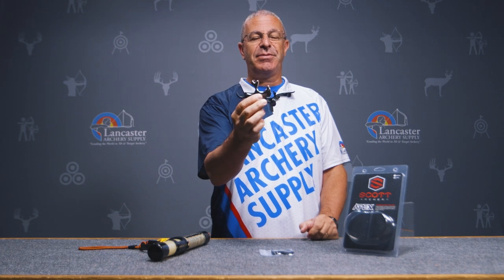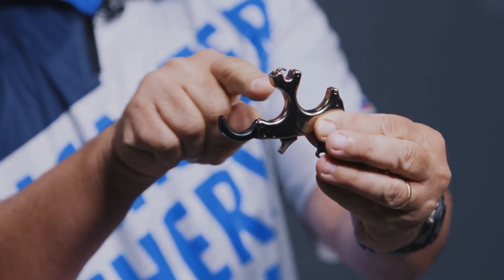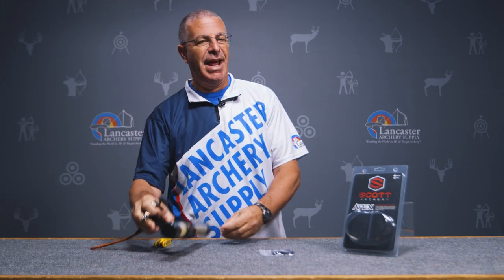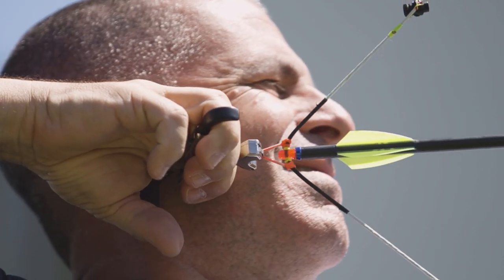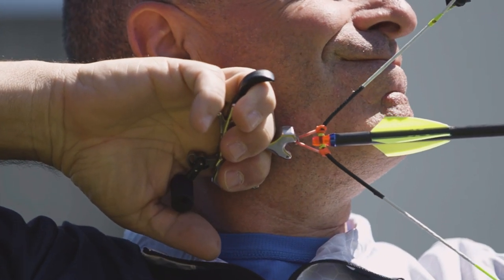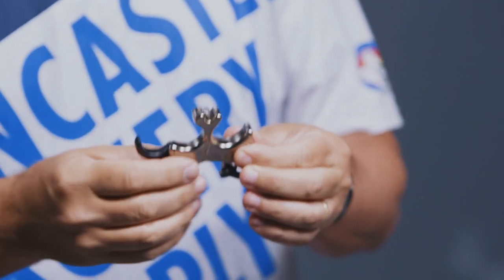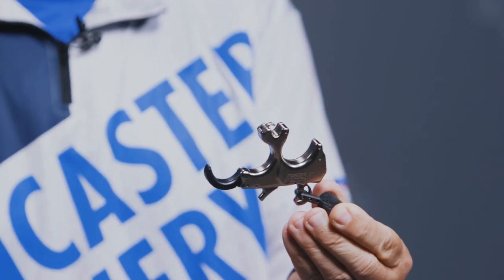The first thing you're going to notice, besides the heft, is that design — it kind of slopes down. You've got more release under your index finger than the others, and at full draw that's just where the pressure should be. It puts a lot of pressure on the index finger and makes it sit nice and comfortable in hand. This release does come in two sizes — I'm holding the large here, and there's a medium as well.